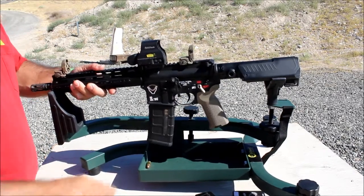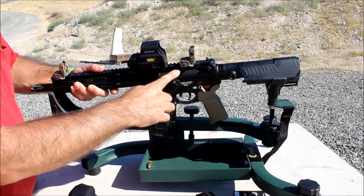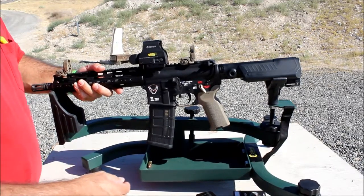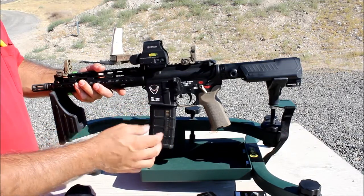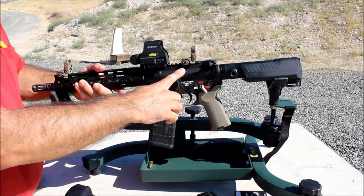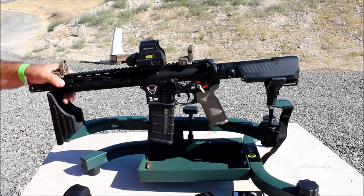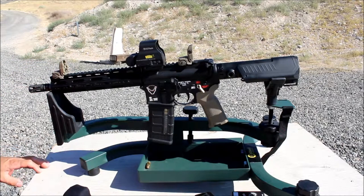One thing I have in the mail coming is the upper receiver from Spikes Tactical. Right now I have the Arrow Precision upper — really nice and no issues whatsoever — but I like to keep parts together from one brand, so since I have a Spikes lower, I ordered the Spikes upper receiver to match. Anyway, that's the complete review of the Honey Badger, which soon will be an SBR.